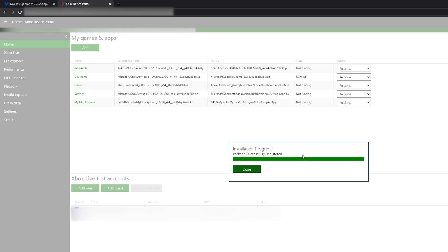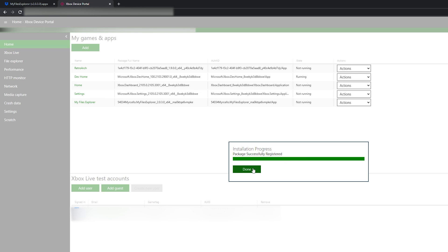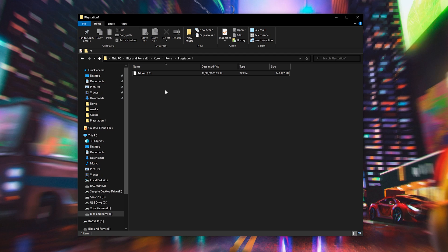This can take a couple of seconds before it fully installs and opens up on your Xbox, and just like that the file should be installed. Before we extract our hard drive and bring it over to our Xbox, I'm first going to talk about games so we can get that process out of the way.